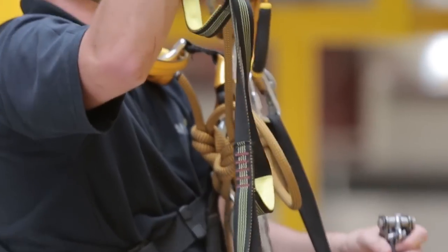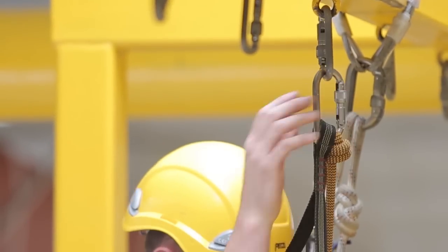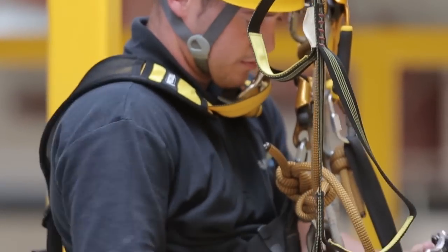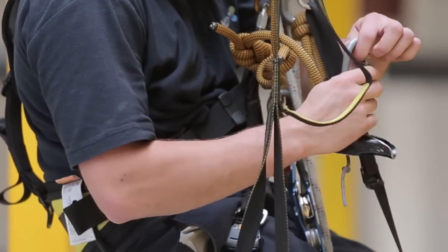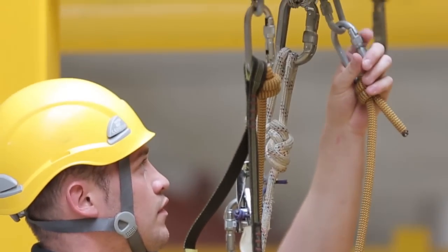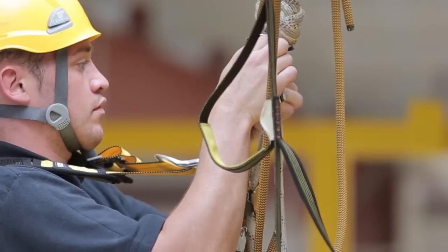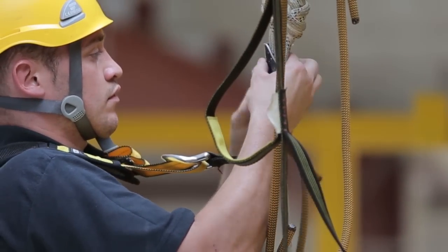After climbing up the ropes in your ascender until you're just below the structure, take your cow's tail, to which your spare backup device is connected, and remove the backup device. Connect an etrier and attach the cow's tail to your first anchor point. Then take the cow's tail that's attached to your hand jammer, connecting it to the second anchor point above you.